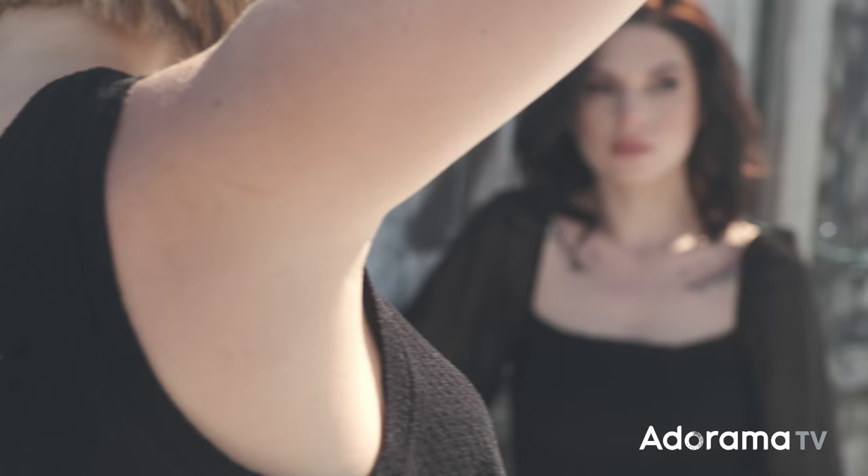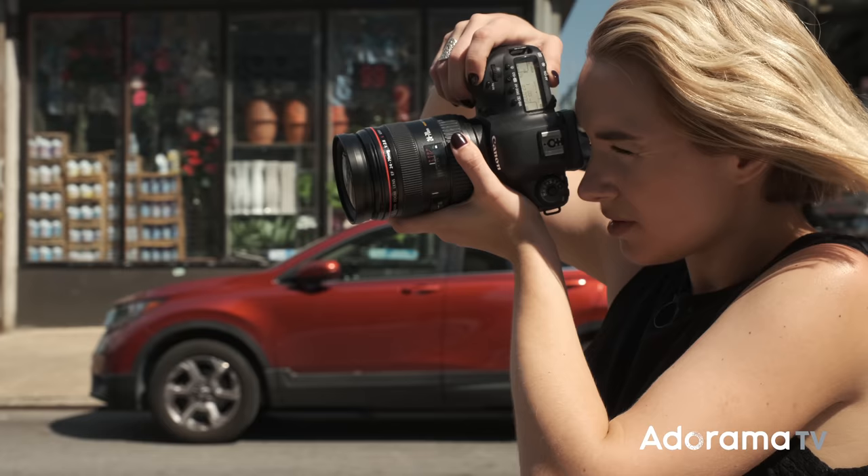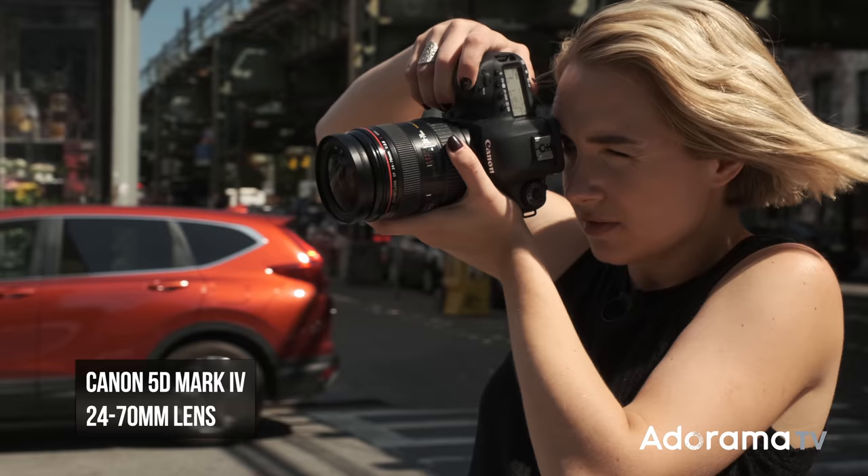I've got my friend Rachel helping model for us again today. She was in my last video on dramatic lighting in studio, so if you haven't seen that video yet go check it out. Last thing I'll talk about before we dive in is my gear — I'm shooting with my Canon 5D Mark IV paired with a 24-70mm lens. I've also got some V-flats from V-Flat World and a standard run-of-the-mill reflector.